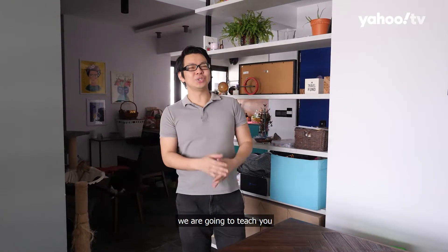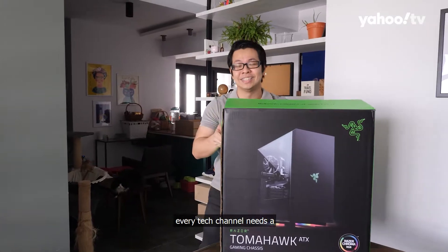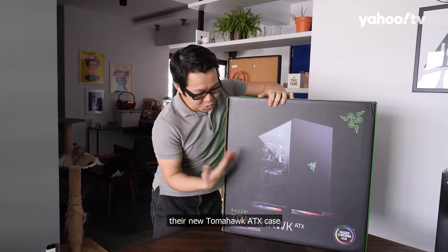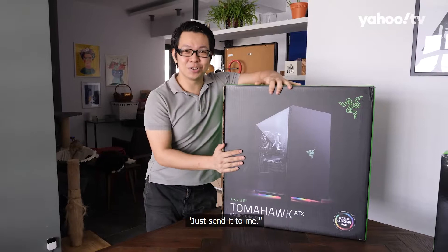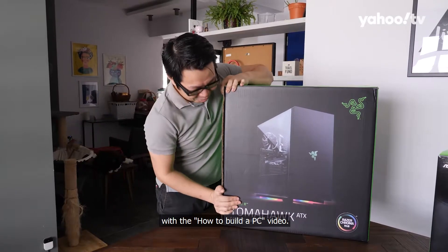In this episode of YTEK, we are going to teach you how to build a PC. I actually planned this video for quite some time because every tech channel needs a how-to-build-a-PC video. But since Razer wanted to send me their new Tomahawk ATX case, I figured I could build in it and take you guys along for the ride.